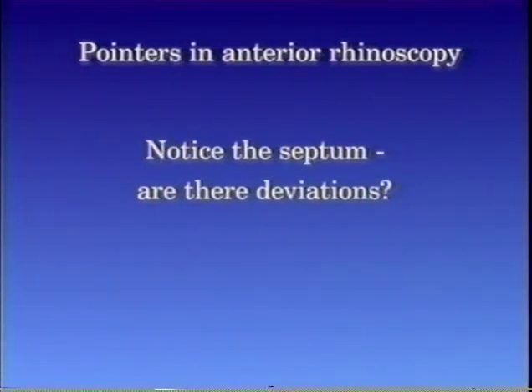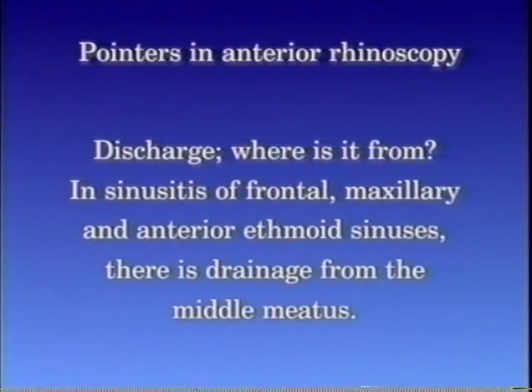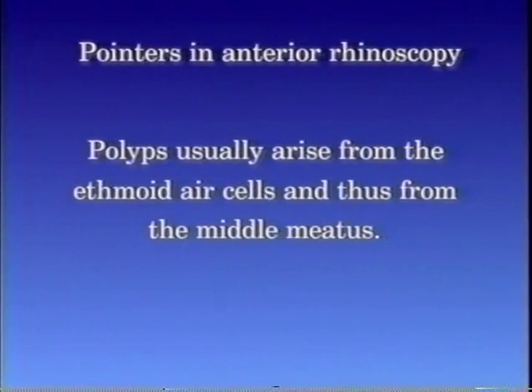Notice the septum — are there deviations? Check for discharge and where it is from. In sinusitis of the frontal, maxillary, and anterior ethmoid sinuses, there is drainage from the middle meatus. Polyps usually arise from the ethmoid air cells and thus from the middle meatus.